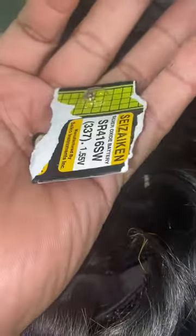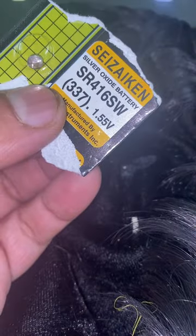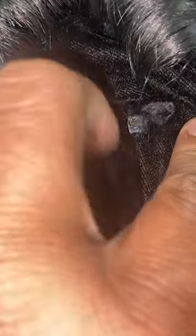The battery is 337mAh and this will be charged with the included charging cable, so you can charge it.